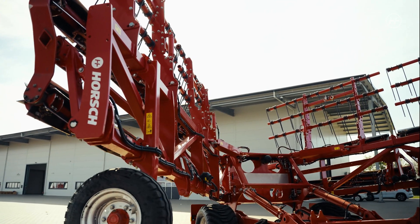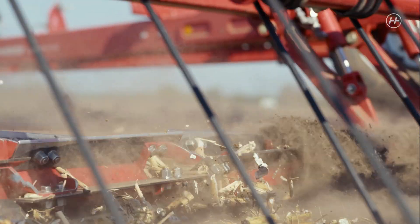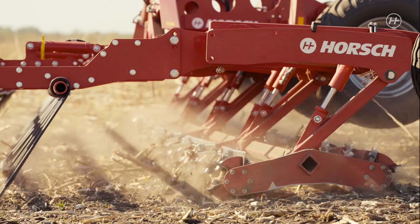Welcome to Hosh Ukraine. Today we will talk about the knife roller Hosh Kultro. This machine allows for saving humidity even in our changing climate, and this is the reason why it was designed and is sold in Ukraine.